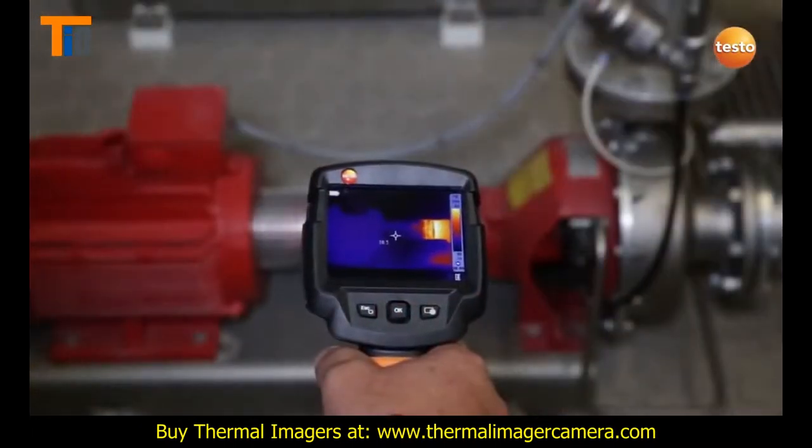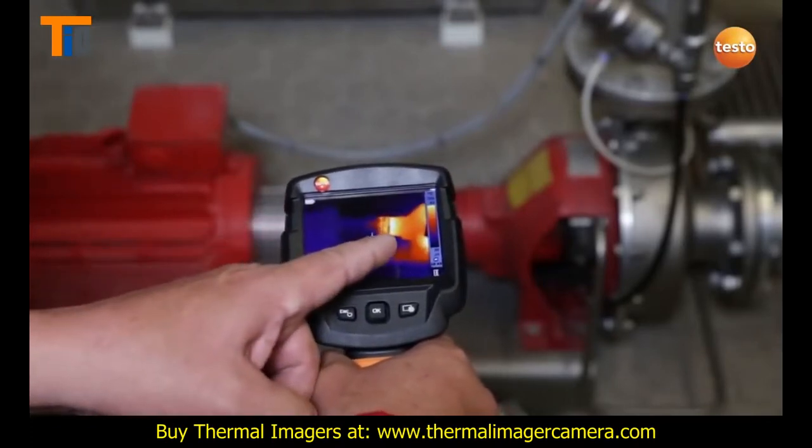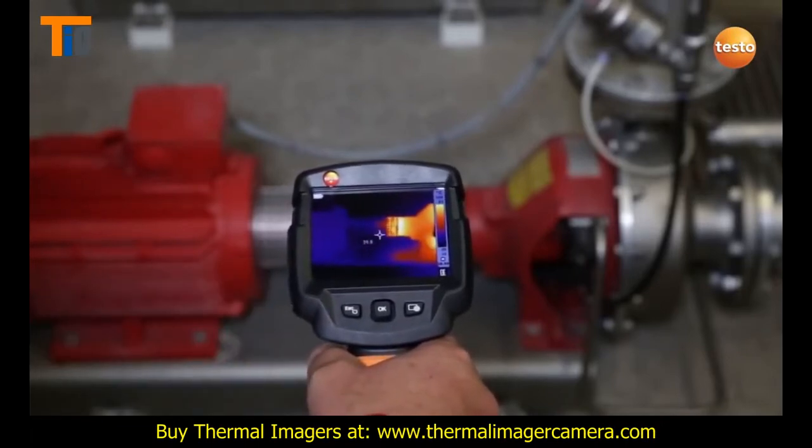Here I'm checking a pump in the brewhouse. You can see clearly that one of the bearings is running very warm. This bearing, you can see it here, needs to be replaced soon so the pump can stay in operation.